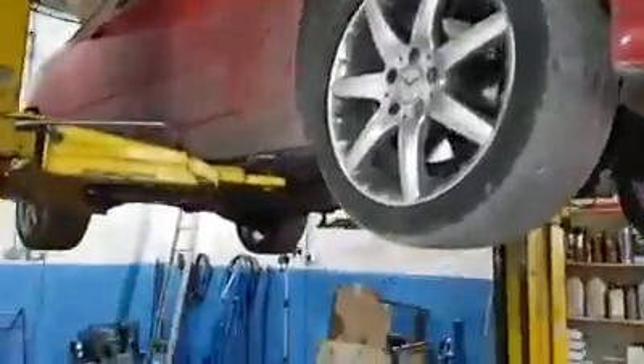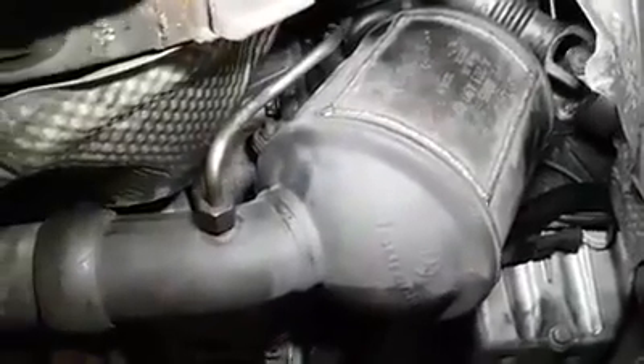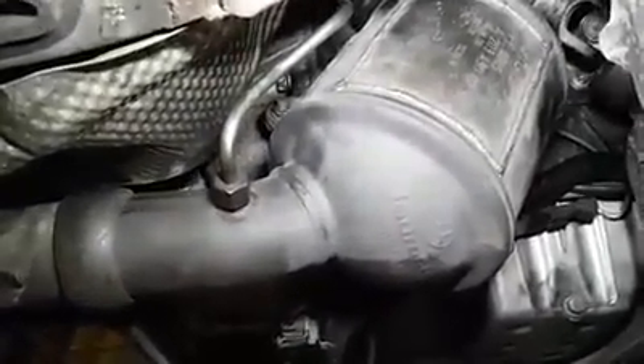We've got the car back on the ramp now. We have already done this job. This is how the cat looks after the DPF has been removed and the DPF filter welded back up. As you can see, it's a really nice job — the welding looks quite nice and neat. Hopefully we'll get the results we want.